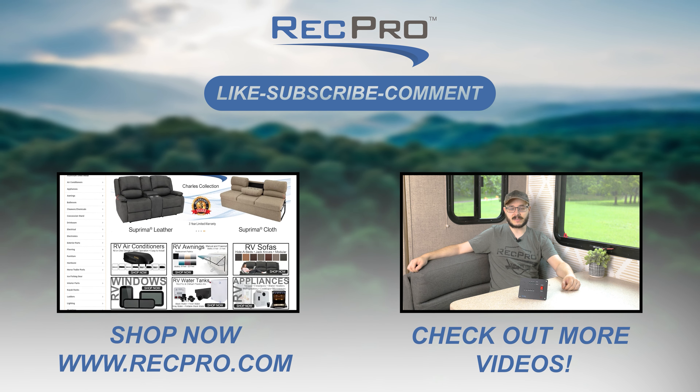Driving with faulty brake lights is not only dangerous, it's also illegal. So keep yourself both legal and safe on the road with these LED brake lights from RecPro.